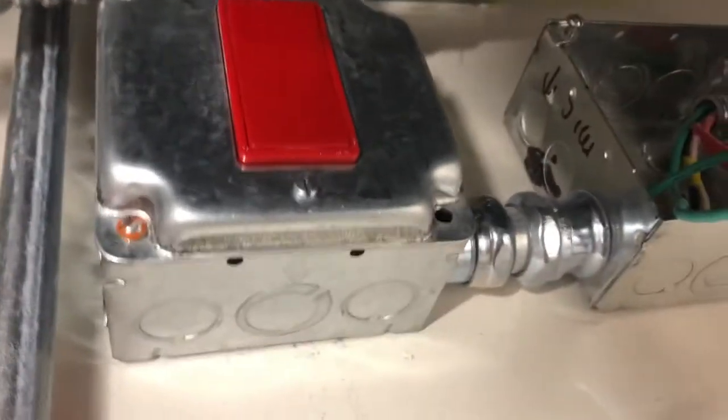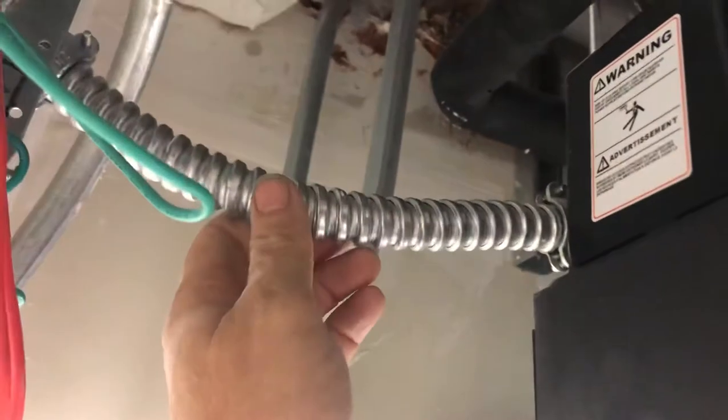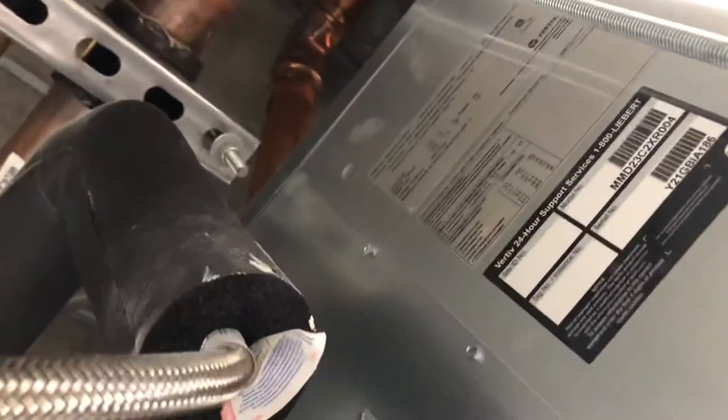They delivered the condenser pump wiring in this unit by running wires from the condenser pump to a junction box to a switch. You don't have to do that. You can take the wiring from the pump and go straight back to the unit. That's how they designed it — I'm going to show you where it goes.